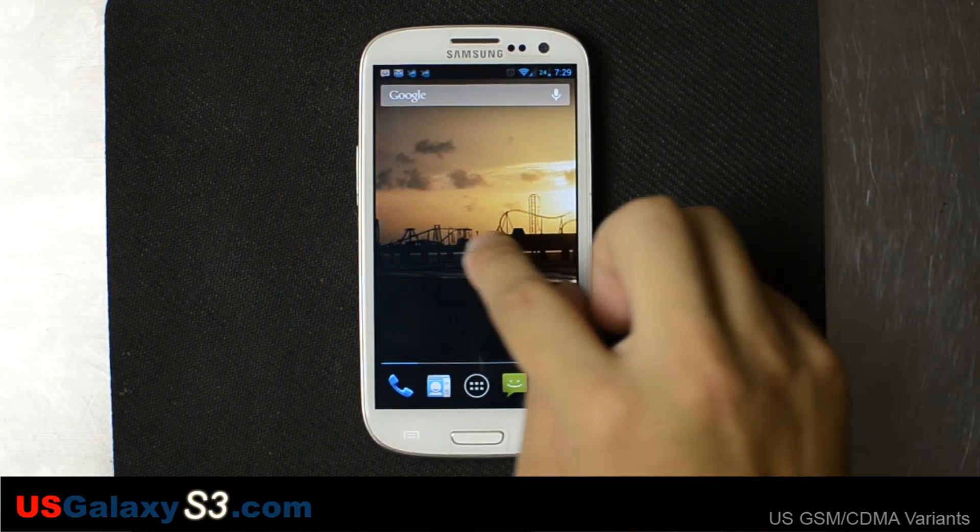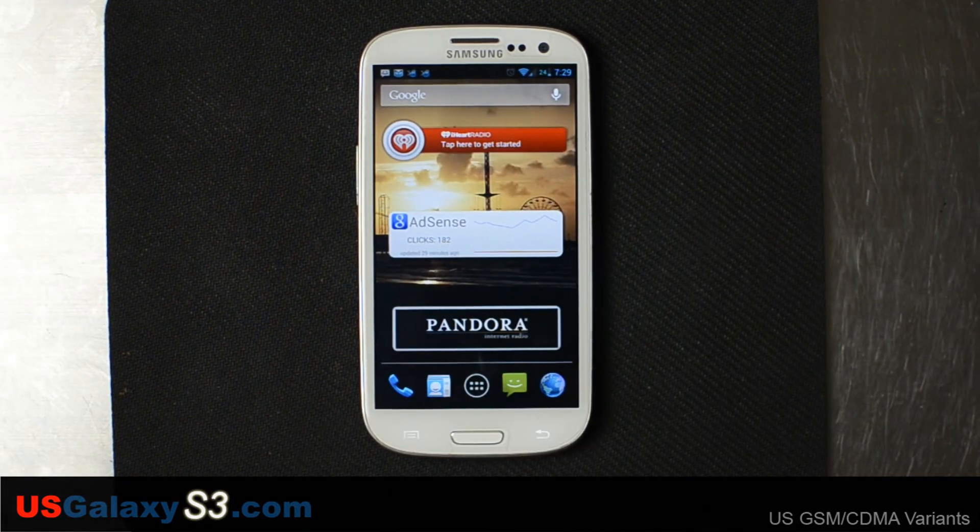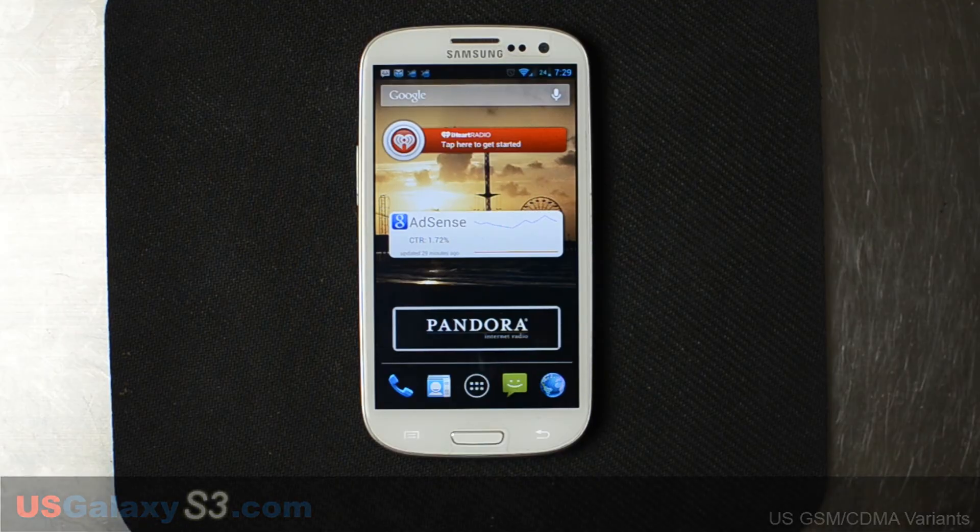For more information about the US versions of the Galaxy S3, CyanogenMod, and more, please like this video and subscribe to this YouTube channel. Thank you.